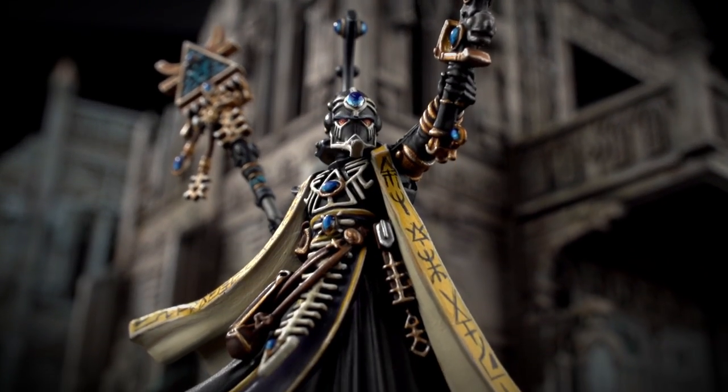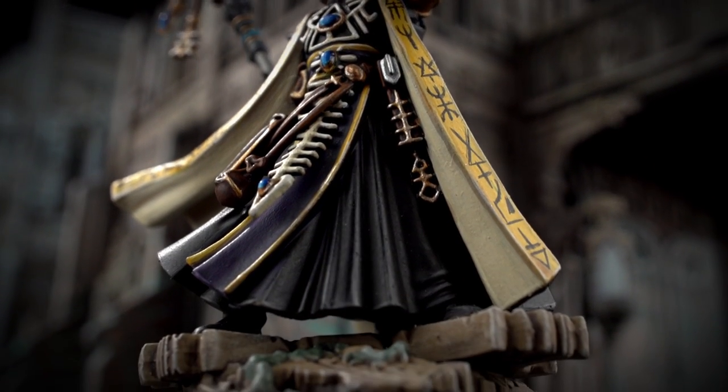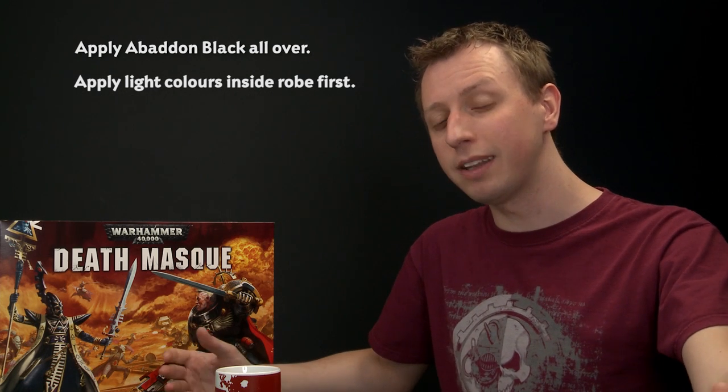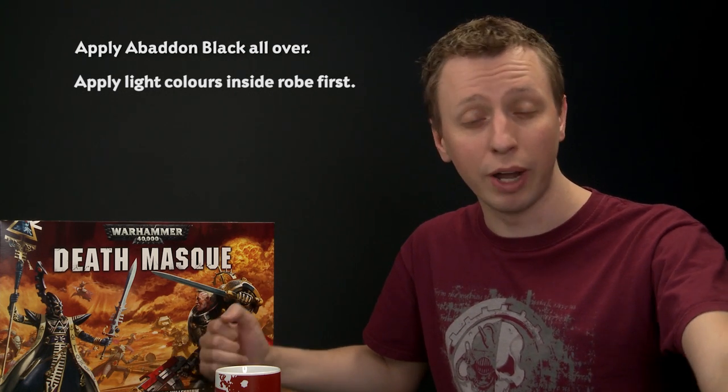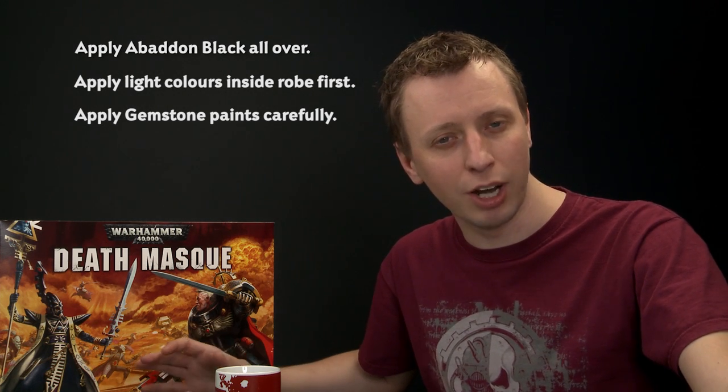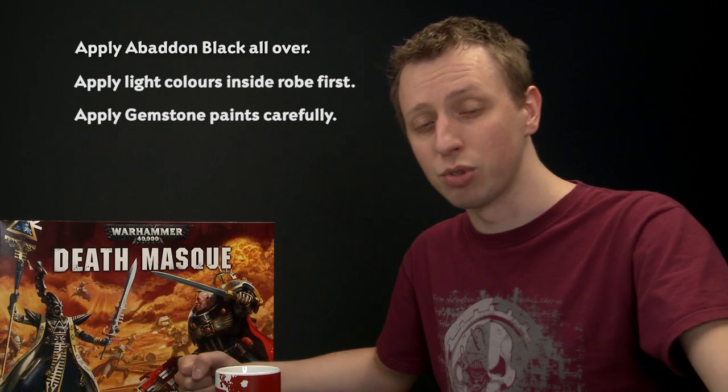I've finished painting the base, and with that Eldrad Ulthran is complete and ready to lead his people in their struggle against chaos. The important things to remember about painting this miniature: first, paint the whole thing with Abaddon Black even after undercoating with Chaos Black spray — you'll be glad you did if you make any mistakes, because the two have a different finish. On the robes, do the lighter colours before the darker ones — the cream on the inside of the outer cloak is much easier to do before the darker robes. And finally, when painting the gems with Soulstone Blue, apply it as a blob in the bottom left of each gem and then quickly pull it up to the top right. Now we really hope that you have fun painting Eldrad Ulthran, and we'll see you again very soon.